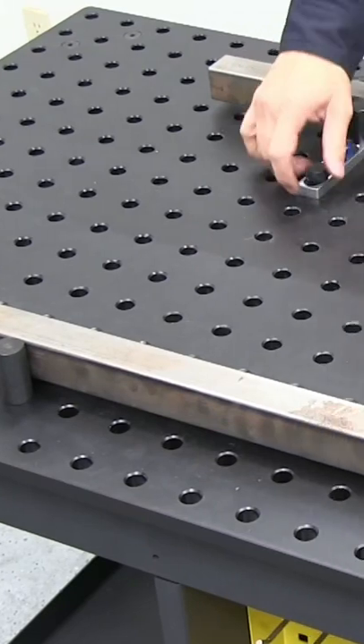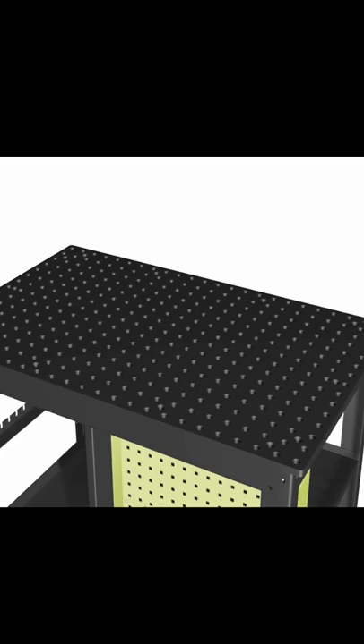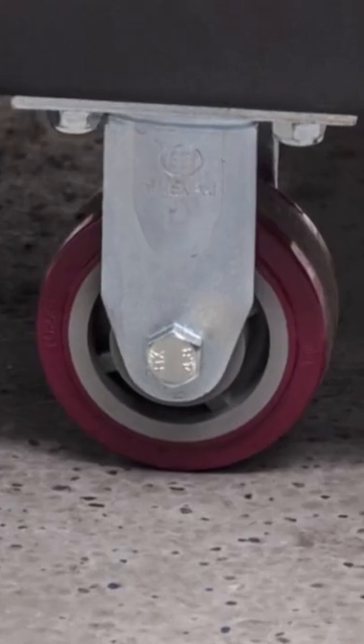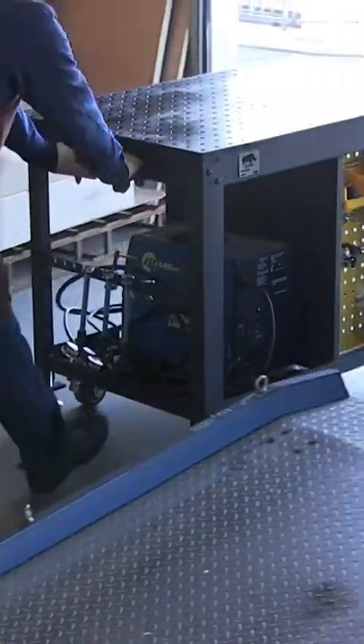The tabletop has CNC precision board holes. It has a reversible 48 by 30 inch nitrided tabletop. The steel legs have leveling feet and casters for mobile or stationary use inside or outside the shop.